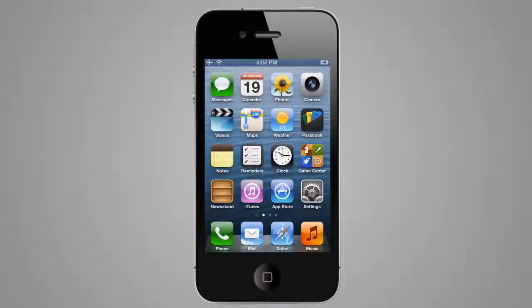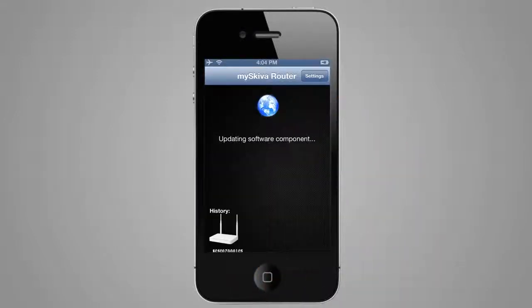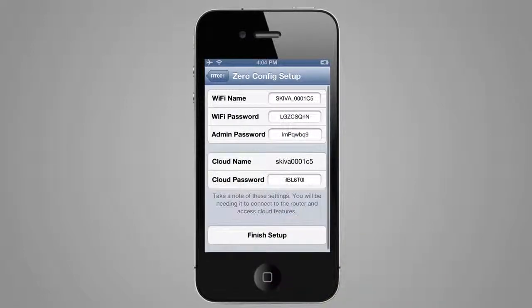Go to the home screen of your device and run the Skiva configuration app, which will search for the router. Once it has been found, the router's name will be displayed and you can tap on the router image. You will now be prompted for the zero configuration setup. After selecting Yes, you will come to the settings screen for the MySkiva router.